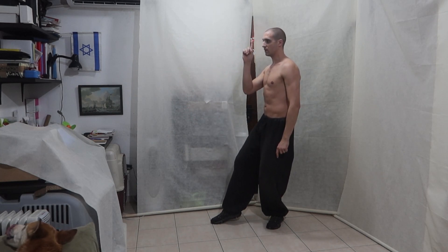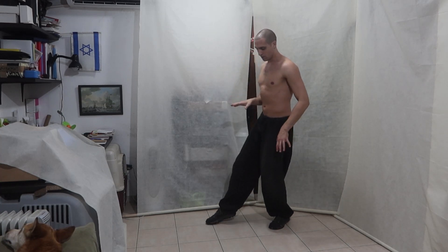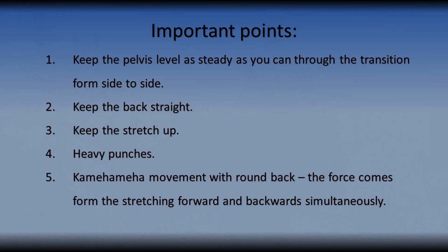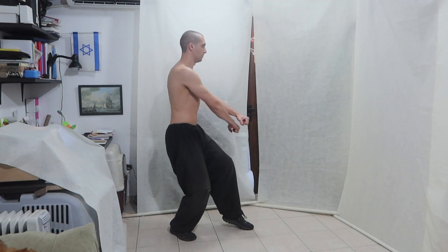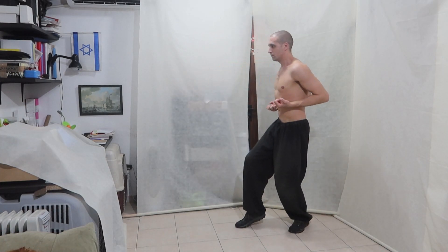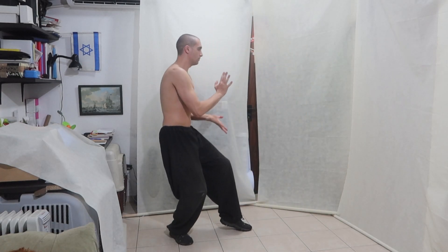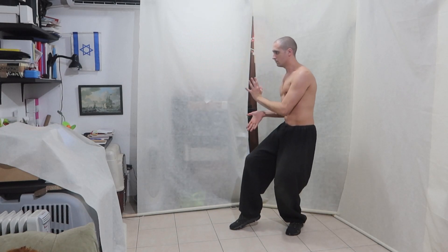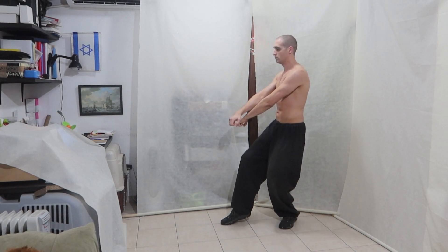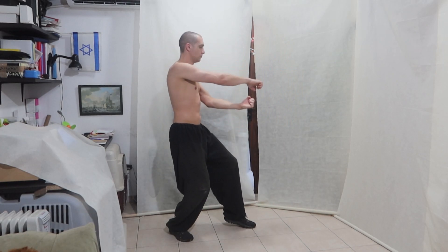I all the time push myself upwards. I sit low and loose and heavy, but I pull the head up. So I keep myself stretched at all times — not compressed, but stretched. One, two, three. Let's get started.